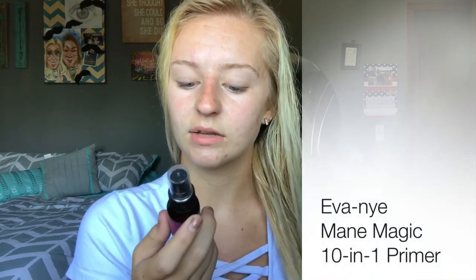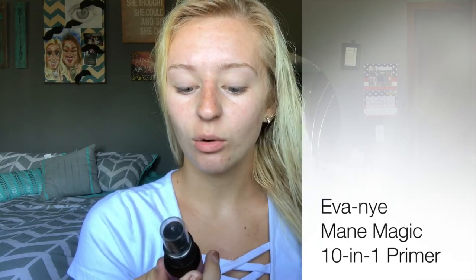I'm also gonna take this other thing I got from Ipsy, and it's a 10-in-1 primer by the brand Eva Nye. It has argan oil and sunflower seed oil, and it's for all hair types. It just kind of primes your hair before you put any heat to it, or really just do anything to it.